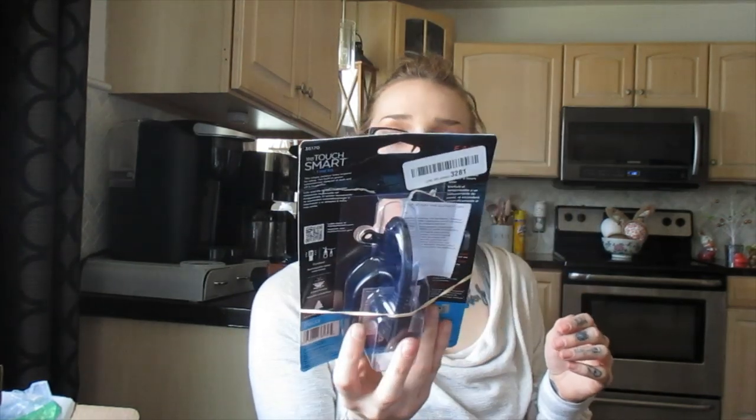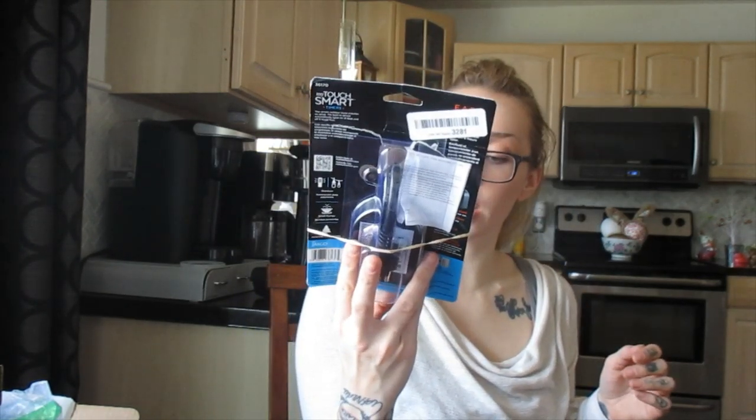This is a My Touch Smart Timer — it's a plug-in timer. You can hook it up to lights and stuff like that. It's open box but everything looks to be here. Maybe $20, $25, maybe $30. Actually you can connect it to your phone and turn off your outdoor lights through your phone. So this is good — probably $25 to $30.